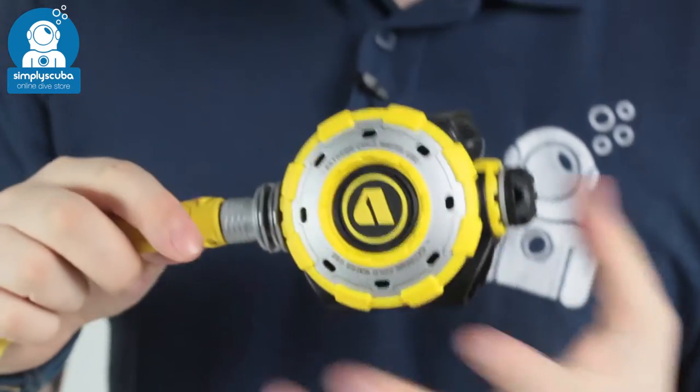So if you're after the perfect accompaniment for your MTXR regulator, take a look at the MTXR Octo. Thanks for watching and safe diving.